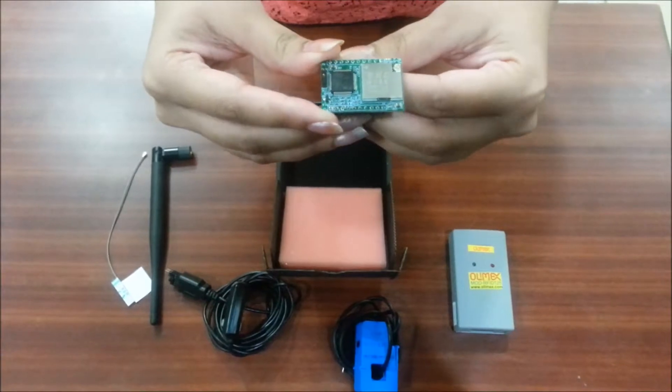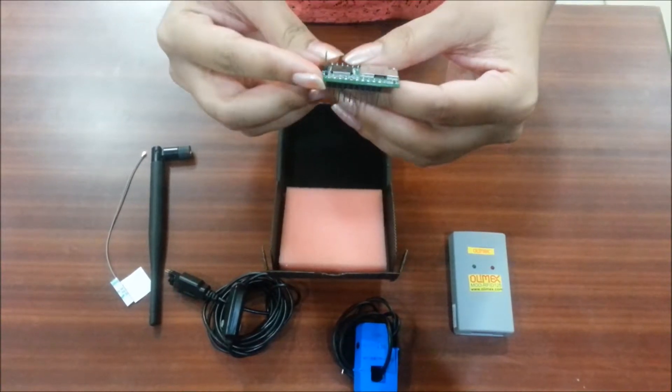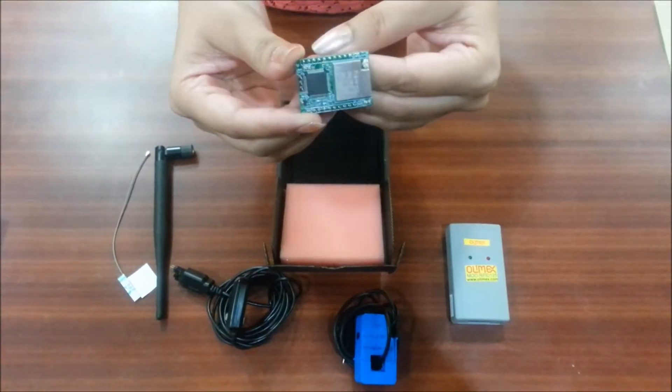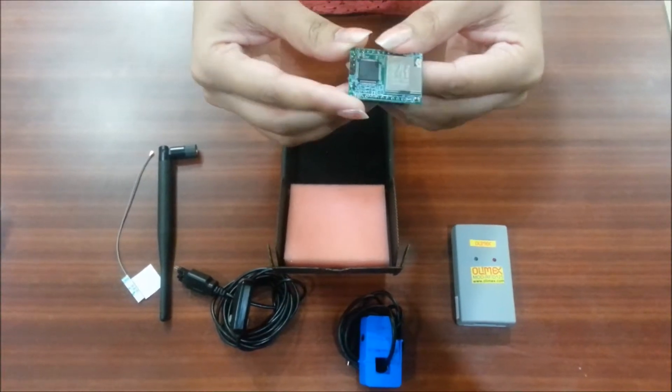The node has three connectors: J1, J2, and J3. On J1 we have 3.3V power on pin number 4 and ground on pin number 3. On J2 we have power and ground on pin number 10 and 9 respectively.